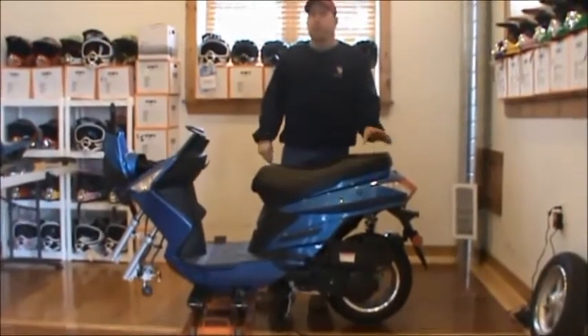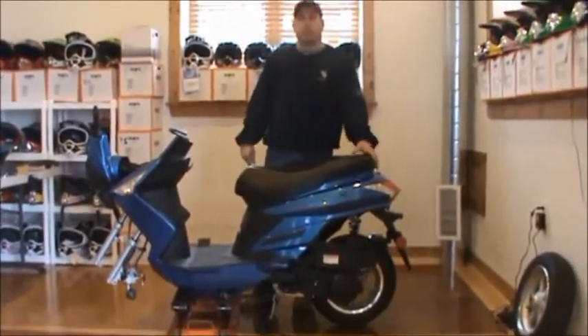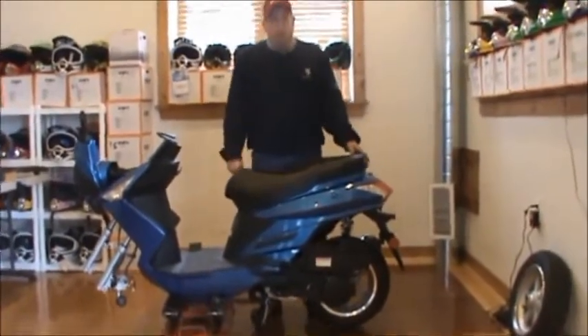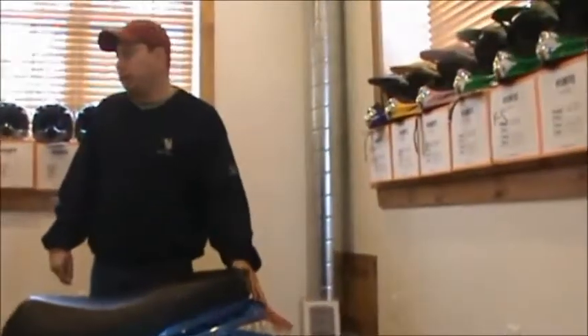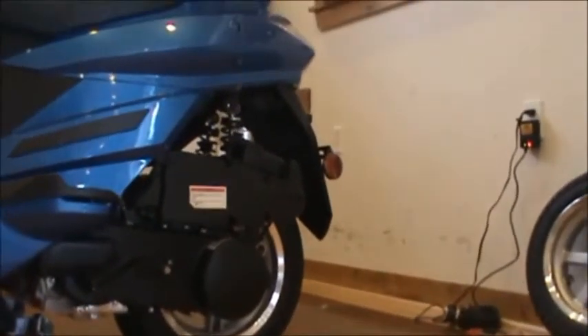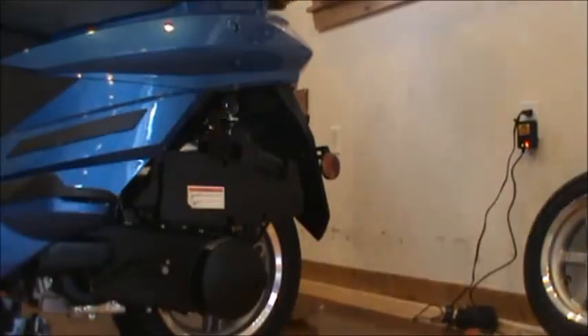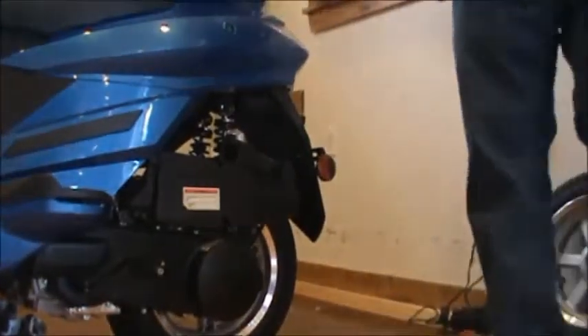I have it on a jack stand here. If you don't have a jack stand, you're going to need probably two people to assemble this one because of the rear shocks. The first thing we're going to do is do a rear shock. In order to do the rear shock, you need a 13mm wrench, a 14mm wrench, and your Loctite.